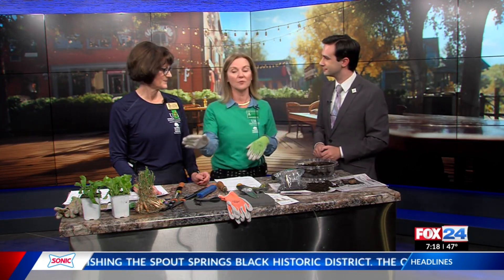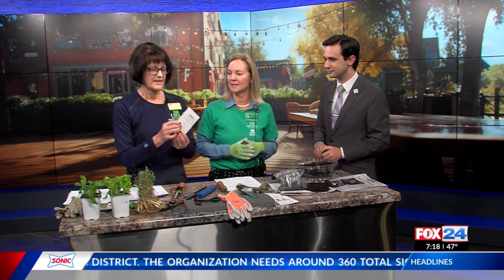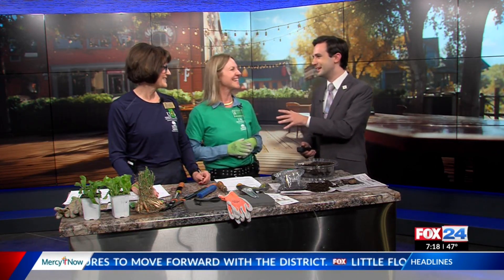Thank you guys so much for coming in. Any final tips if folks are looking to make their garden this winter? Get your soil tested, make sure you have the nutrients to have healthy plants, and follow the directions on the plant guides and seed packets — they tell you when to plant. Thank you guys so much for your time this morning. It's been a pleasure.